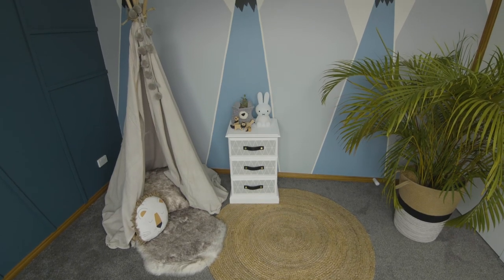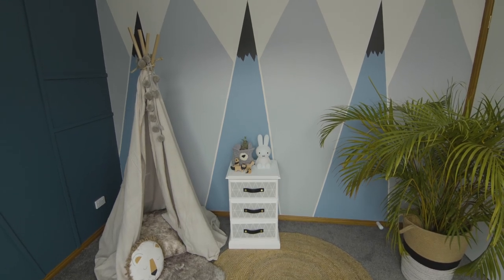Now your kids' imaginations can run wild on mountain adventures with this beautiful mountain mural. If your kids are a little bit older, I'm sure they'd love to be involved with this and then they can see their own handiwork for years to come.